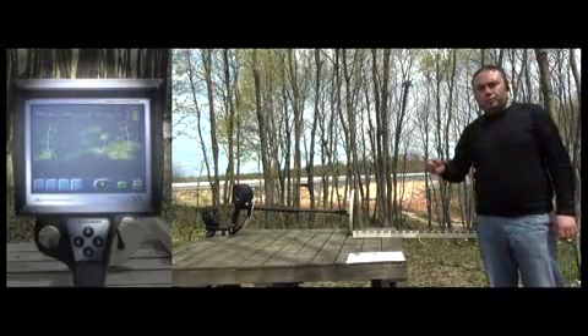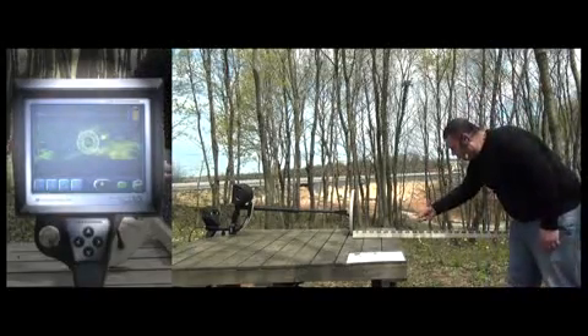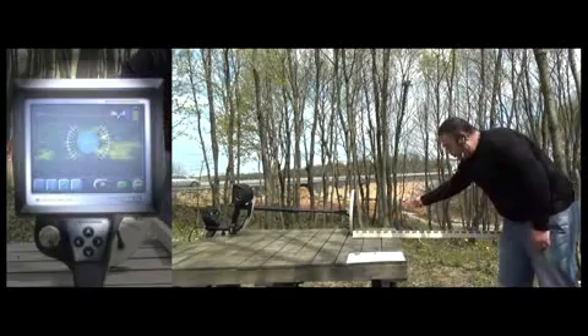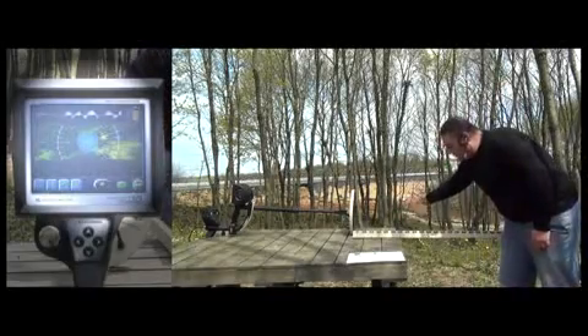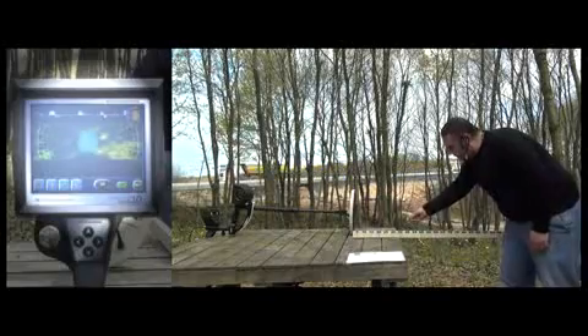Our next metal is a 2.5cm silver ring. The user shows the ring to the device and the device detects it at about 45cm.